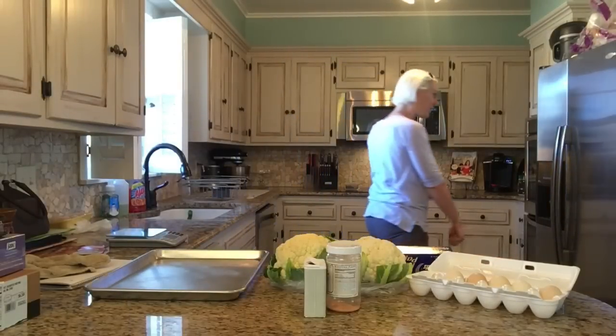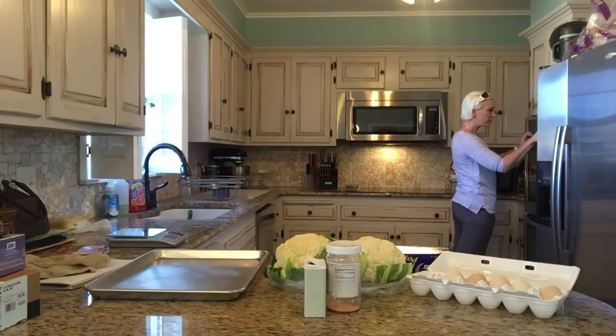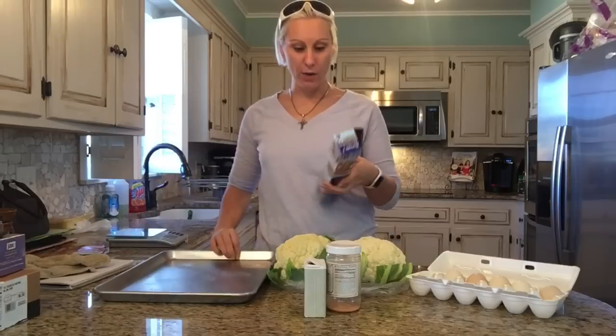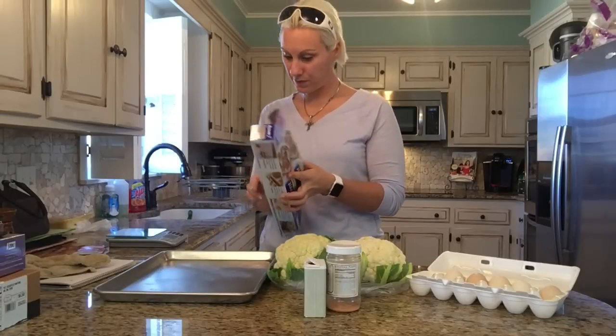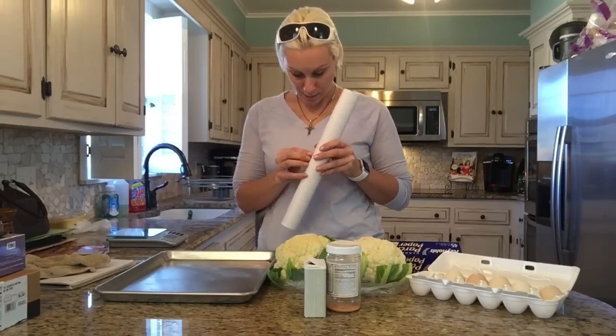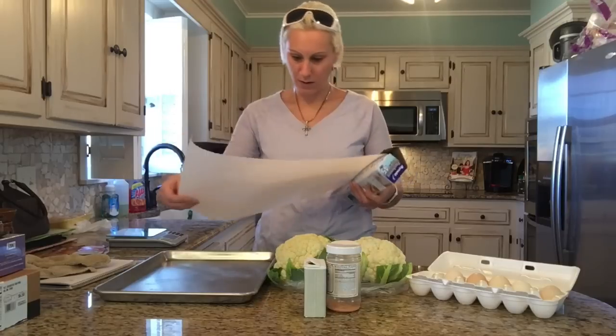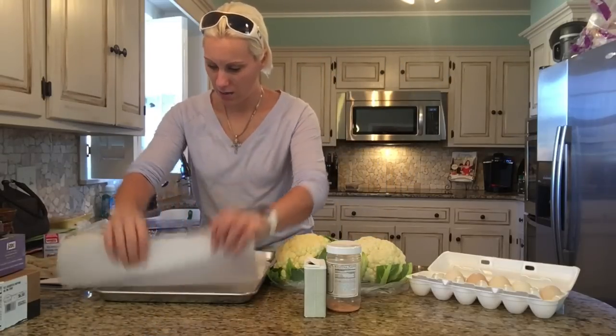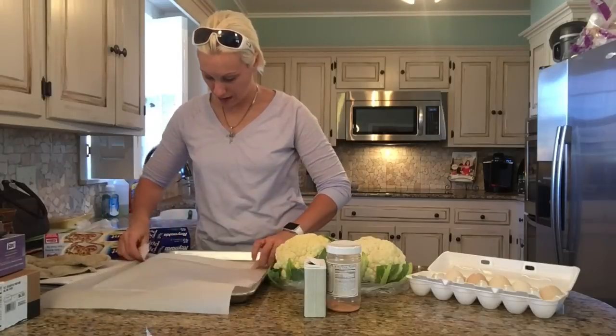We are going to firstly preheat our oven to 375. And then we're going to line a baking tray with parchment paper. I opened a new one, that's going to take a minute. I always do that, I make it way too big.